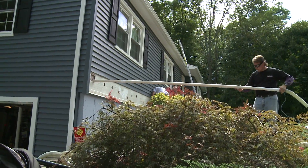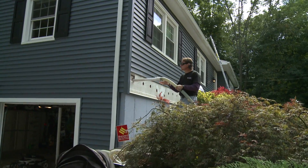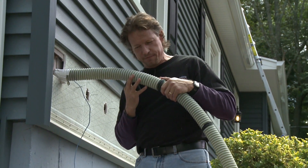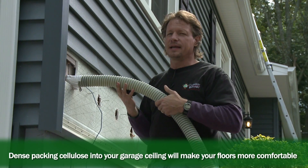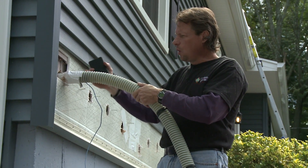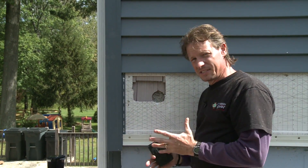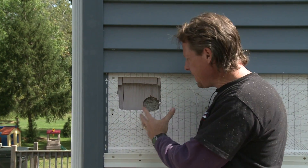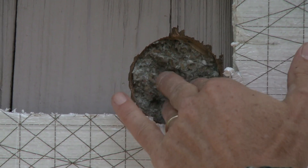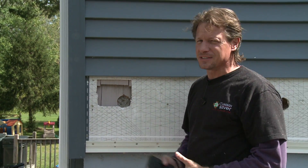Now we have our pipe inserted all the way to the other end of the floor joist bay, and we are right now blowing cellulose through this hose. We can tell by the speed that the cellulose is moving — I can hear it and feel it — how full the bay is getting. As it gets full, I'm going to pull it back and pack it in there as I retreat from the hole and fill it all the way back to this front wall. When we dense pack cellulose to the proper density, we can stop airflow through a cavity, through a joist bay or a stud bay, because it's so dense. You can see it's very tightly packed in here — this is a wonderful process to air seal and insulate at the same time.